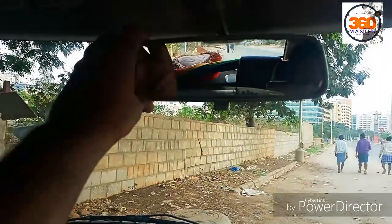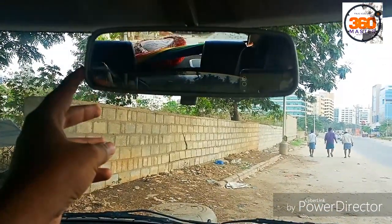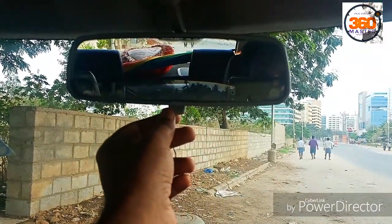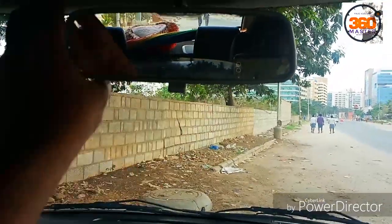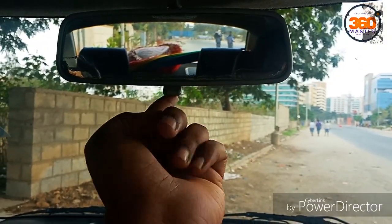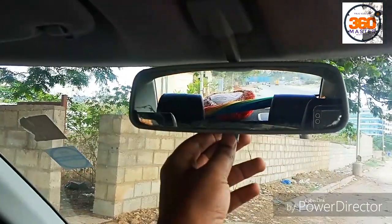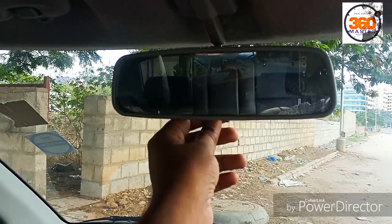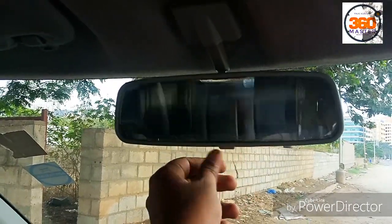So friends, you can see this is the IRVM — the inside rear view mirror of the car. Here you can see a small lever or knob. Now you can see — this is the normal day mode. When the knob is towards you, it means it is in day mode. If you want to change it to night mode, simply pull the knob down — now it is in night mode.